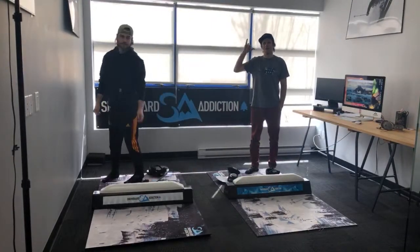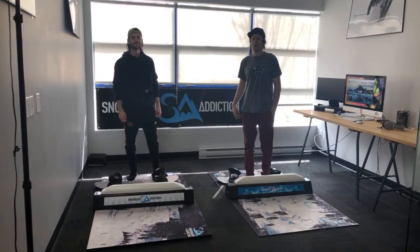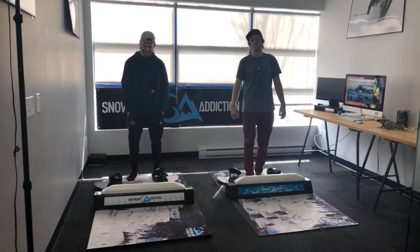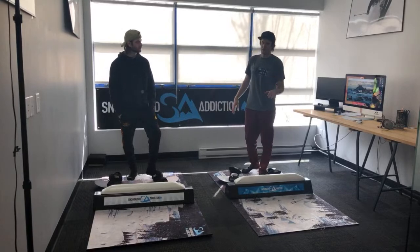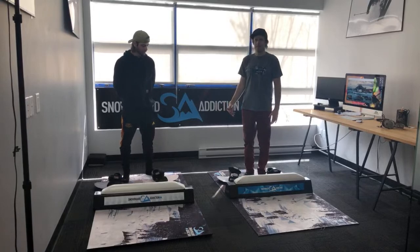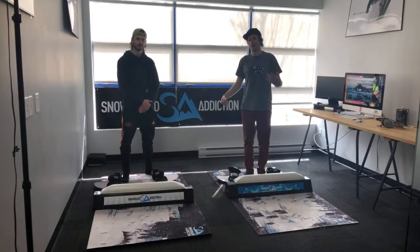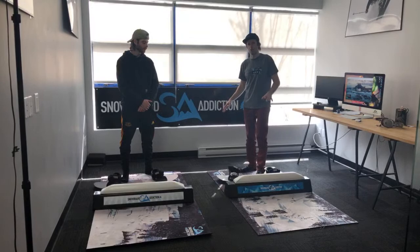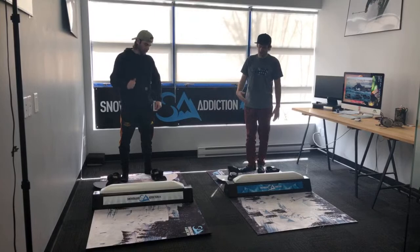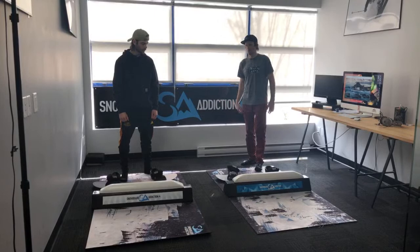We're here live on YouTube and Facebook. Thanks very much for tuning in. It is Monday — nobody knows what day it is anymore. We know you guys are just sitting at home, so we're giving you some entertainment. Gym session. Obviously this is the Snowboard Addiction Balance Bar. We've got the gym boards. If you guys don't have one of our setups, you can do this on a snowboard — get your stuff out right now and play along with us. You can get a snowboard and jump around your living room on the carpet, or get an old skateboard deck.